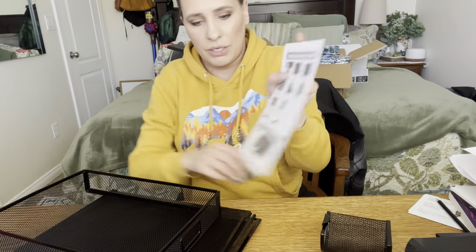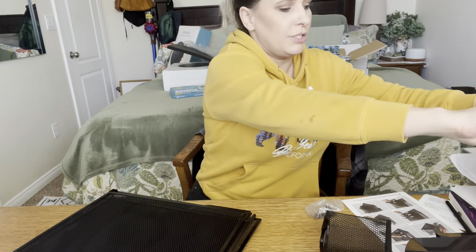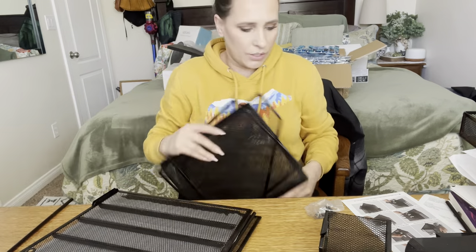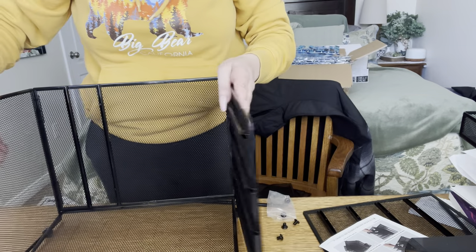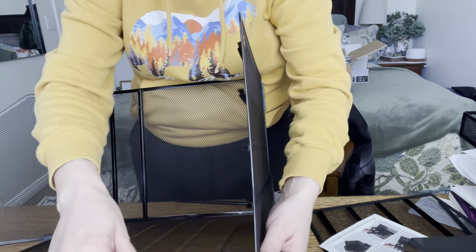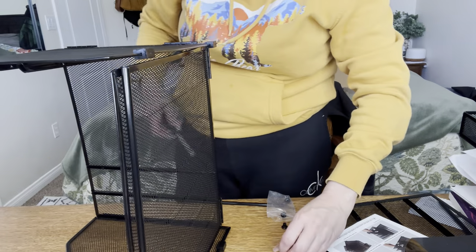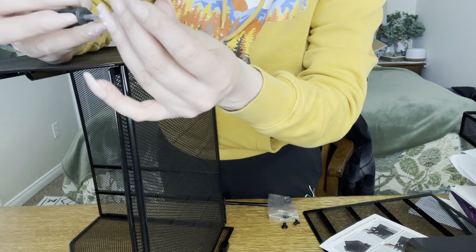It comes with a little user manual that tells you how to put it together step by step. These are the shelves. Make sure when you're putting this together that these inner parts are facing this way, otherwise it's not going to fit — I had it the opposite way. Just make sure those are facing the inside, then lay it like this, get your screwdriver and screw, and it should line up perfectly.